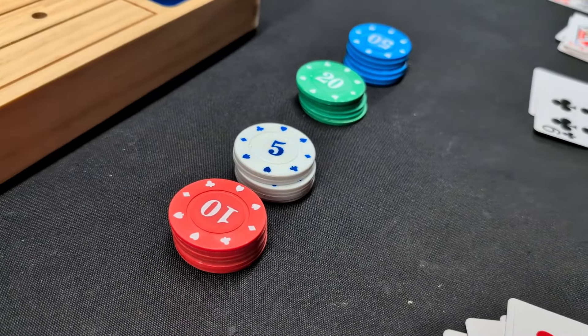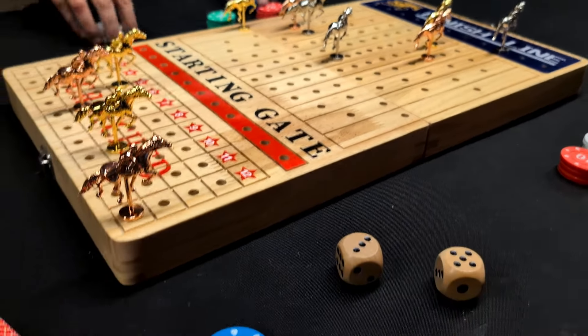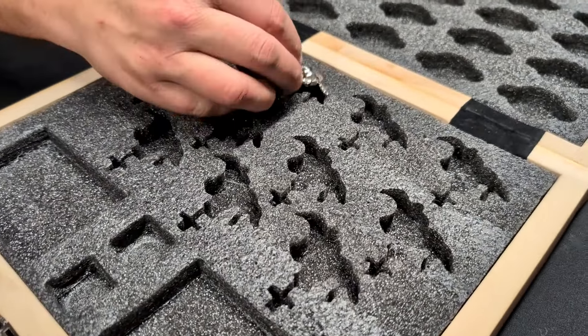It comes with some betting chips because this is a betting type of game. We'll flip it over and show you that you can use it for storage. You can see there is clearly space for everything — space for the dice, space for your cards, space for your horses, and space for your chips. To store this, you just fold the whole thing in half and it clips together, making it really nice when you need to store the game.